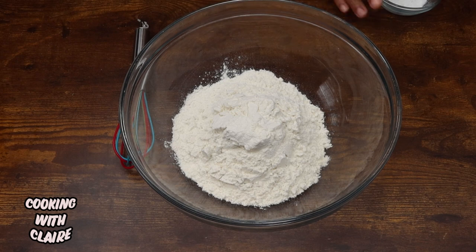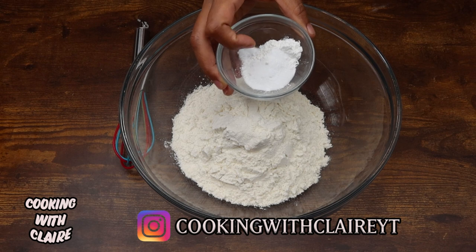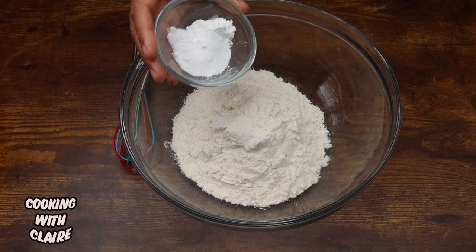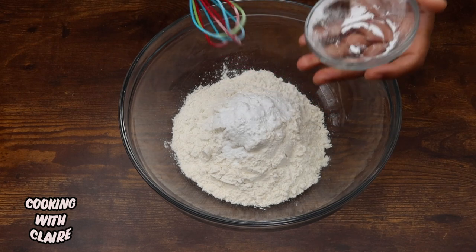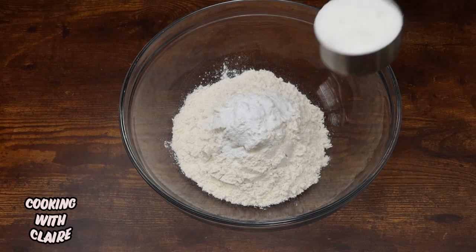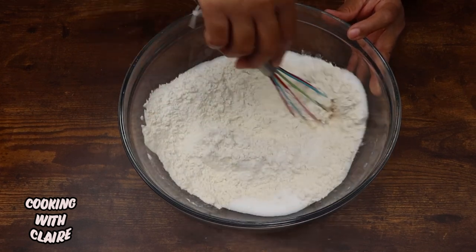Here I have about two cups of all-purpose flour, and to this I'm going to add one teaspoon of baking soda, two teaspoons of baking powder, and a half teaspoon of salt. Then you're going to add in a half cup of sugar and just mix that all together.